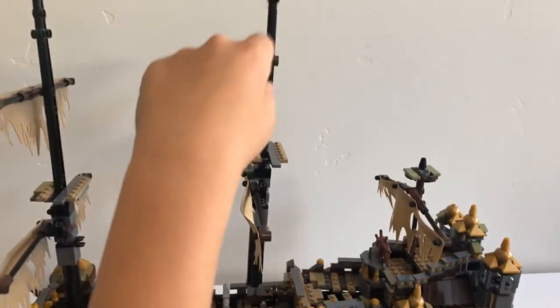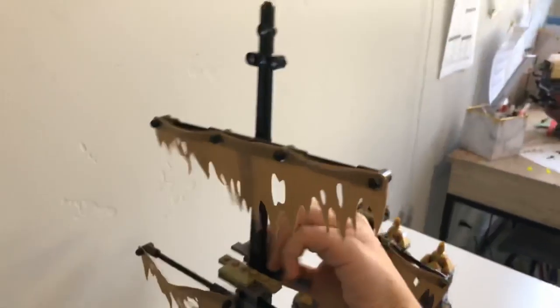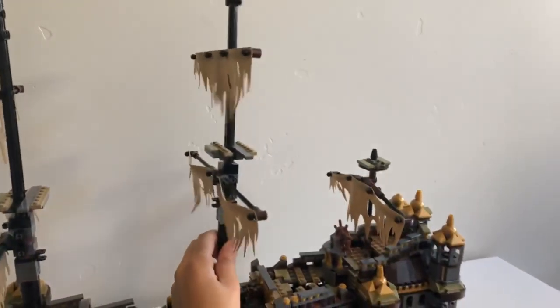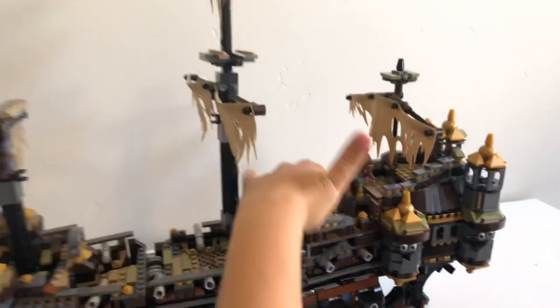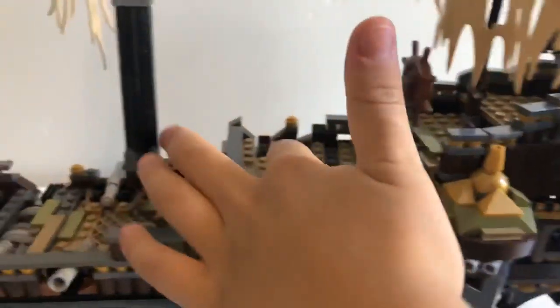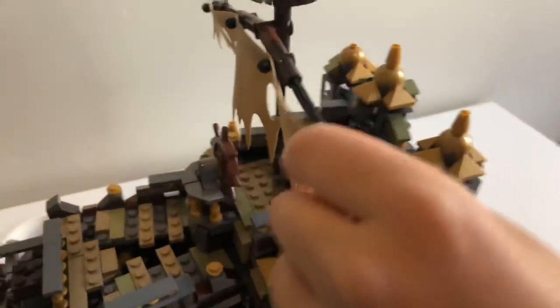Moving on to this mast — this is my favorite mast. Like all the other ones, you can move it or keep it straight if you want. You can access minifigures right here. This mast is the only one you can pose like it's broken or been shot down by a cannon. Then coming back here — more uneven stuff. We have the steering wheel for where you drive the ship. Another mast that can spin, but you can't really put minifigs up here.